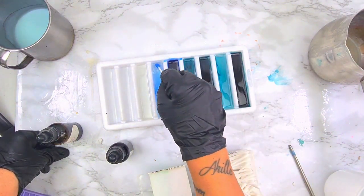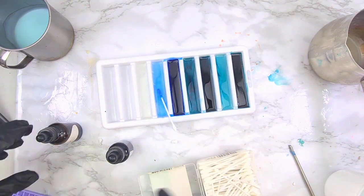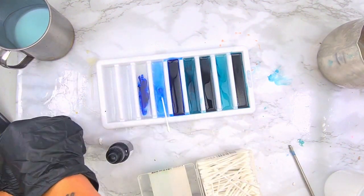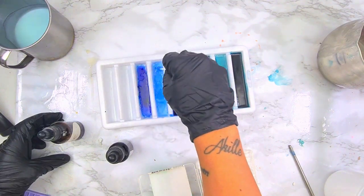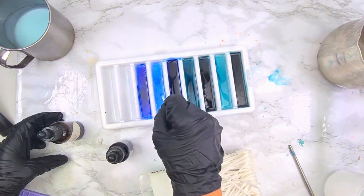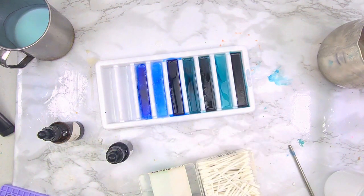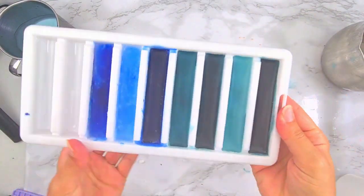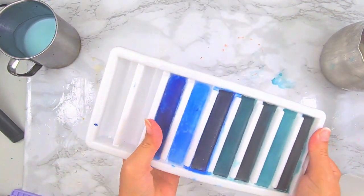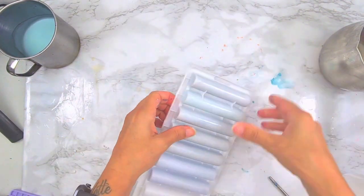Then with the same q-tip I'm taking some wax and putting it into the next one, adding a little bit of color, getting different shades of blue. Now my wax melts are all solid, so I'm taking them out of the mold.